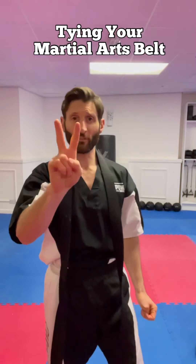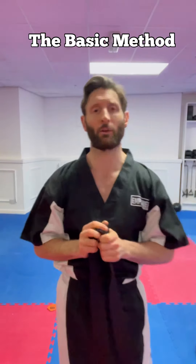Hi guys, I'm going to teach you two different ways to put your belt on. The first way is a very basic, easy way to do it. The second way is what we call the black belt way — it stays on for longer, it's tighter, it's a lot neater.